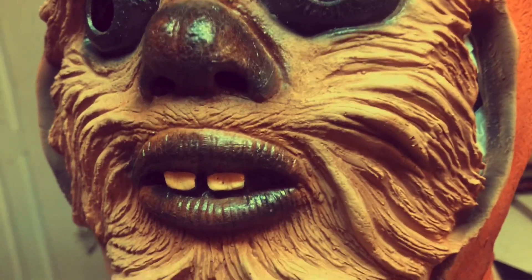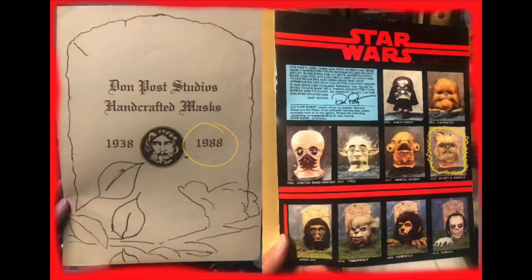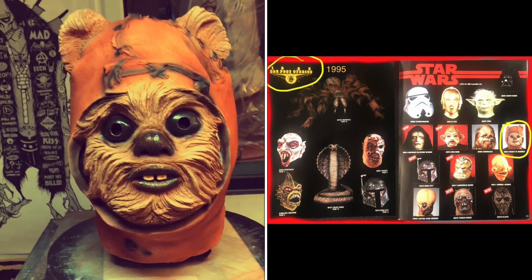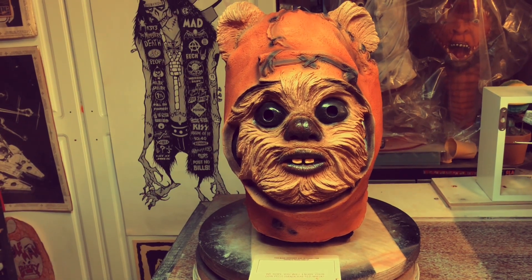He was not in the '86 or '87 catalog at all, but he showed up in '88, and suddenly he had fur. He would stay furry from '89 to '94, until '95 when he showed up in the catalog without fur — so I don't know if somebody made a mistake, lost the picture, who knows. But let's check out the furry version.